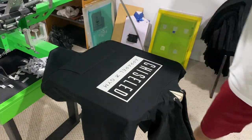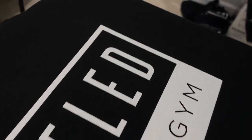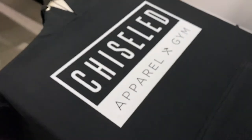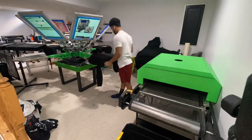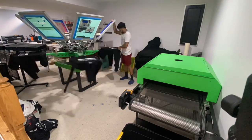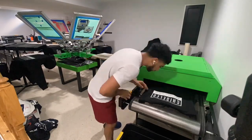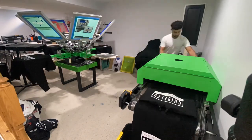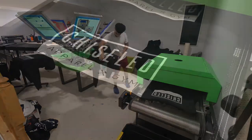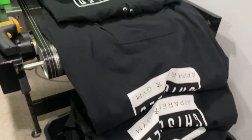That is perfect. That white is printing perfectly, especially because they are independent hoodies — they're not just Gildan hoodies. Got all the hoodies printed. There's 50 of them, and the other 50 are in the green.